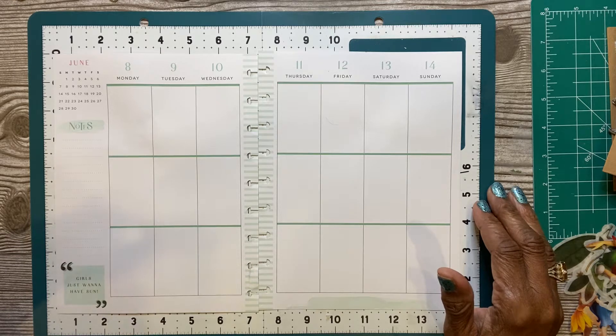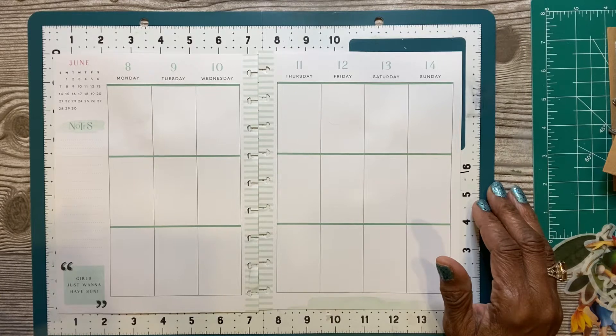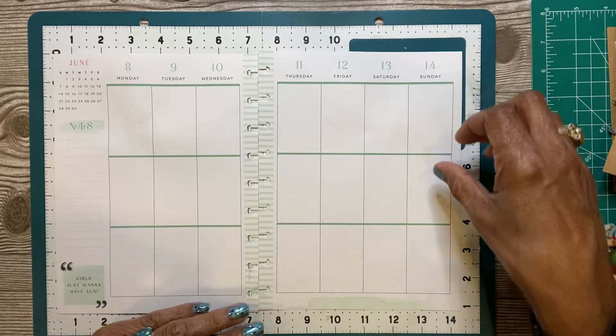I'm kind of tired today, but I'm really into this spread. I was watching TV and I saw the little Disney movie of the Disney fairies, and I thought it was so cute. I have some little Disney cutouts, so I'm going to make my spread this week with those Disney fairies. Let me get started.